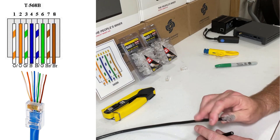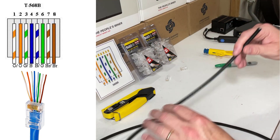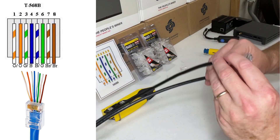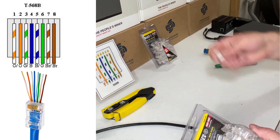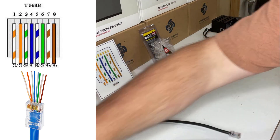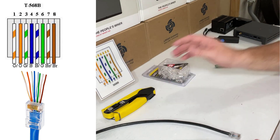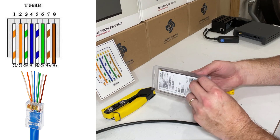When you buy your wire, you need to make sure that you buy plugs to match. Just look at the wire — you're going to see it printed on the side, so I know this is a Cat 6 wire. I'm going to put the Cat 5e plug aside because I'm only dealing with Cat 6 today. So let's go through how you add one of these plugs to the end of a wire.